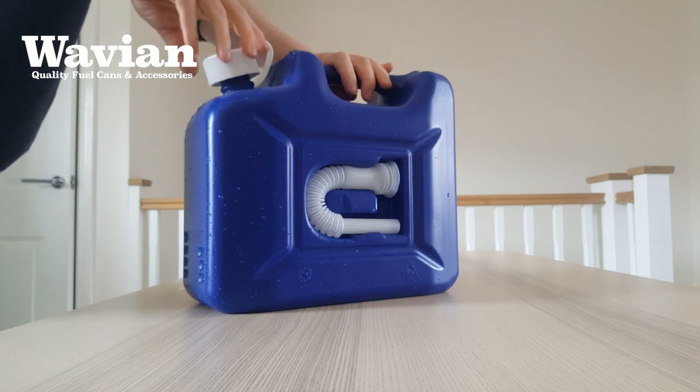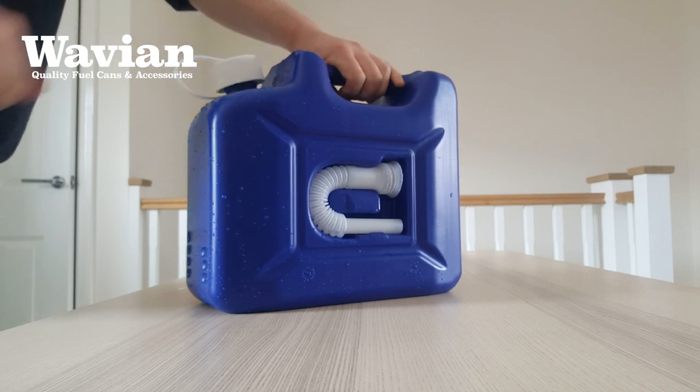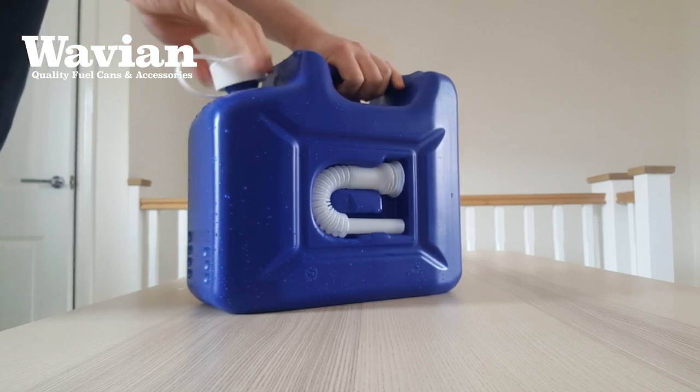Another great feature of these cans is the Child Safety Screw Cap. This is much like you'll see on medicine bottles and is designed to stop young kids from opening the can.